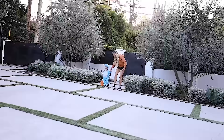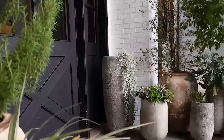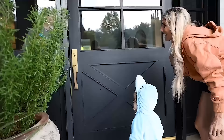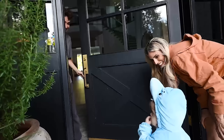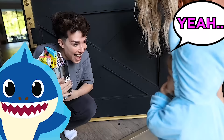Trick or treat. Let's go up on the steps. Climb up. Okay, remember what you do now — knock, knock. Good girl. Zade, what do you say? Trick or treat! It's James Charles. I think I know what your costume is — are you Baby Shark? Yeah. She's Baby Shark.